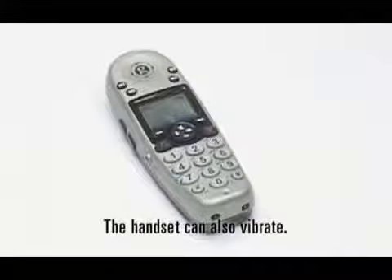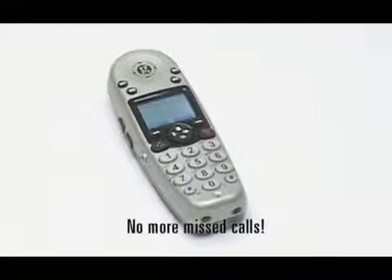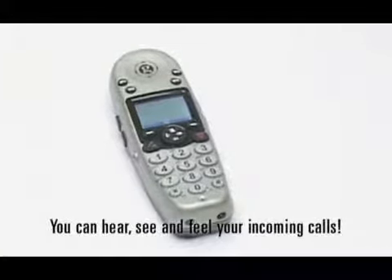The handset can also vibrate. No more missed calls. You can hear, see, and feel your incoming calls.